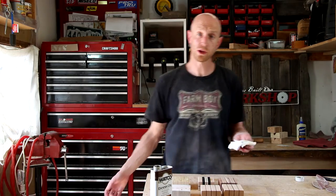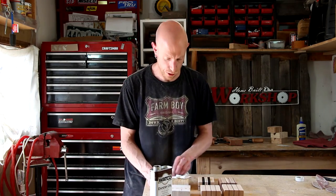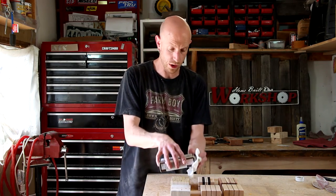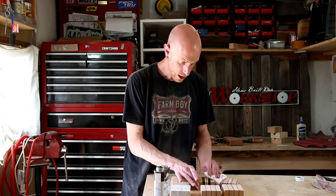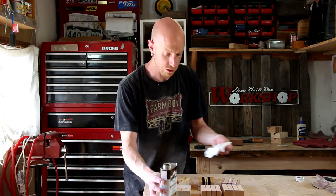For the finish, I'm just using a couple of coats of Danish oil. I've been using Danish oil a lot for some projects lately — one reason is I really like working with it, and two, I don't like finish to go bad, so I feel compelled to use it up.